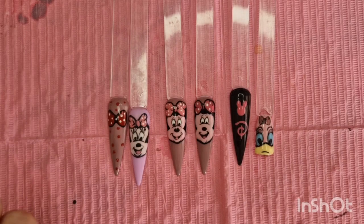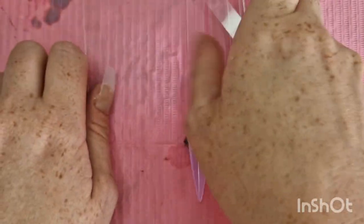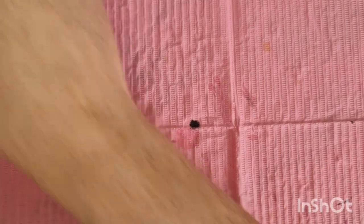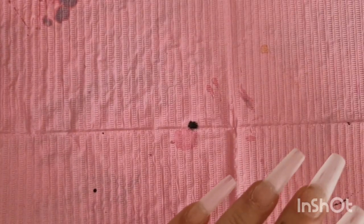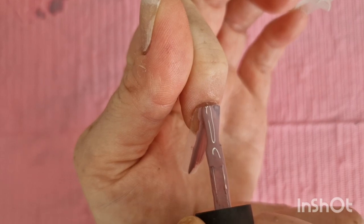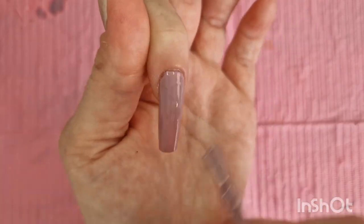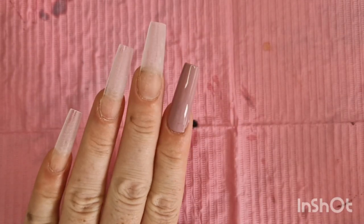I'm gonna show you how to do this. Some of it I will try and go as slow as I can but I might have to speed some of it up. I'm gonna start off with the easiest which is the bow. I'm gonna go in with a purple background, and I'll do the Minnie Mouse face on the bigger nail, so I'll do the bow on this one.